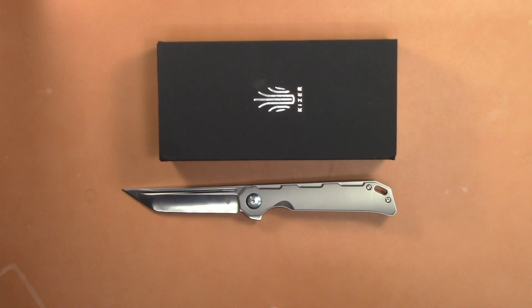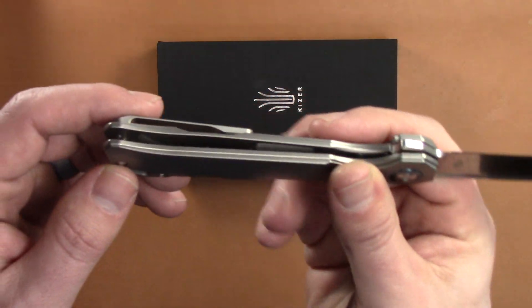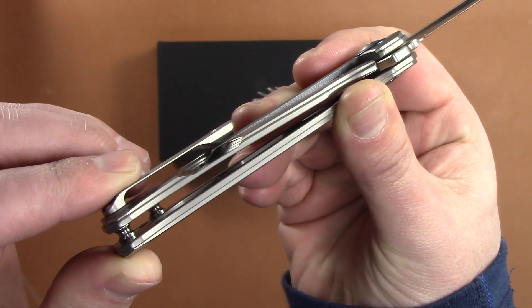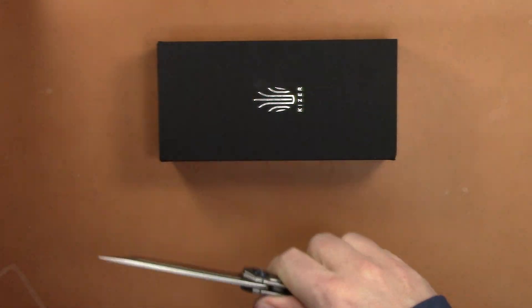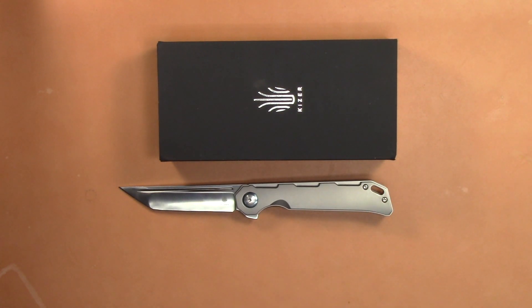If you follow me on Instagram, you'll see some photos I took of this knife opened up, and you can honestly see some of these pockets right here. There are lightening pockets on both sides, all over the place. It's the most lightened knife I think I've ever seen — it's so well done.